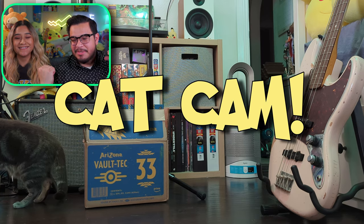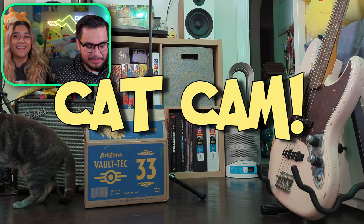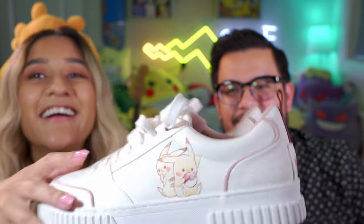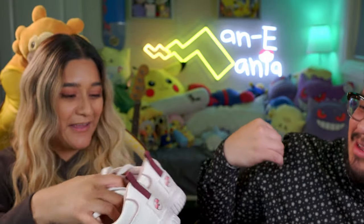Before we get into this video, can we just talk about my shoes? She's wearing Crocs. Cat cam is back! We have Scrappy here. Manny showed me this really cool reel — apparently Zara had shoes for kids with Pikachu. We'd never bought anything from Zara, but we happened to be by one, went to look, and surprisingly found them — and they actually fit my toes!